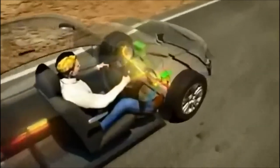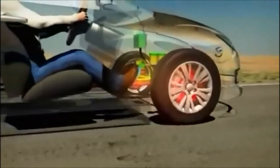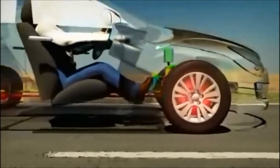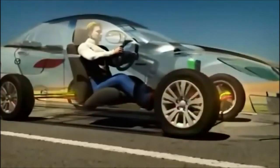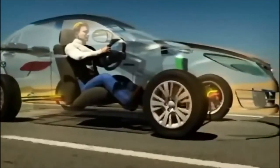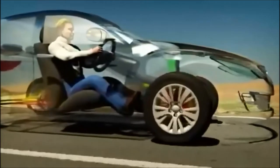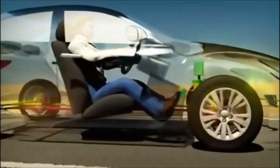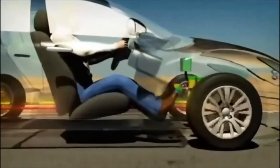Anti-lock braking is an integral part of cars today. This automated system uses the principles of threshold braking and cadence braking to allow the wheels of a vehicle to maintain traction, allowing the vehicle to stop in a shorter distance. In a car without ABS, slamming on the brakes would result in the wheels locking up and halting rotation, which would cause the wheels to just skid. This skidding would then cause the vehicle to lose traction with the road surface, making steering difficult and increasing effective stopping distance.